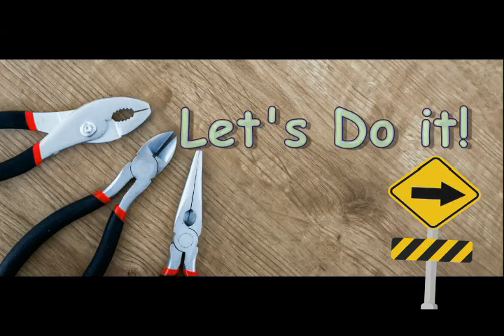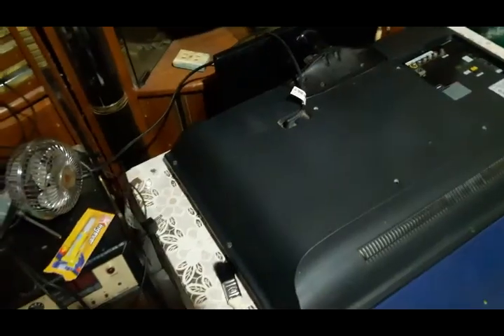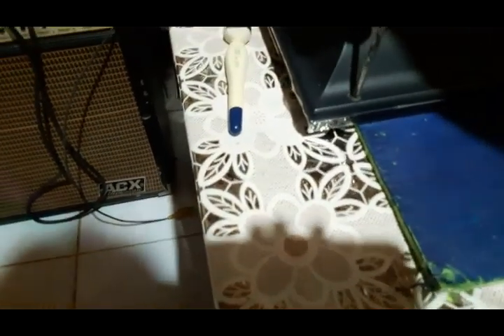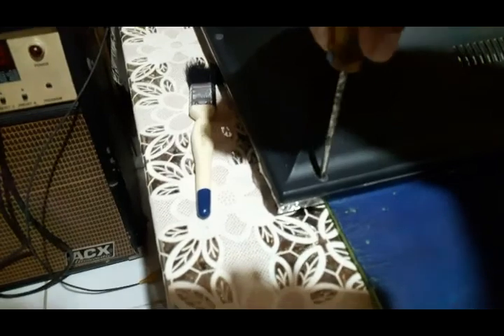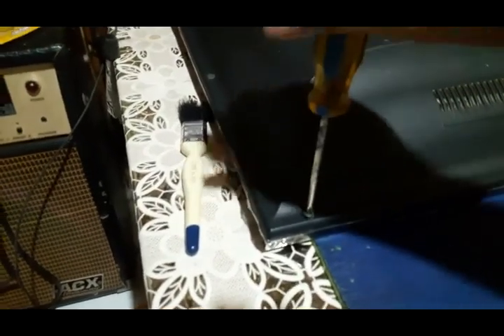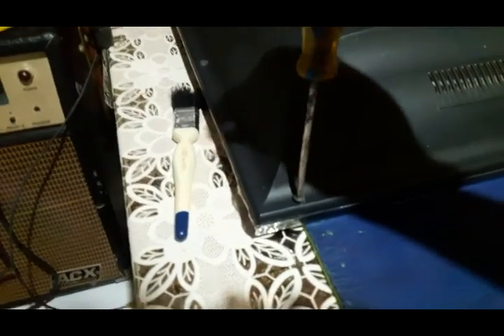So we're going to repair it — let's do it. As you can see, the TV is now facing down. Let's unscrew one by one. We're going to use a Phillips screwdriver.